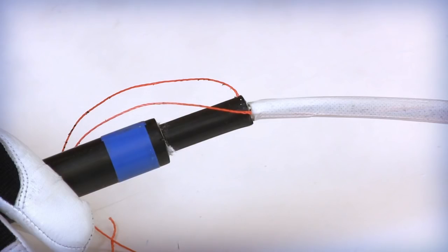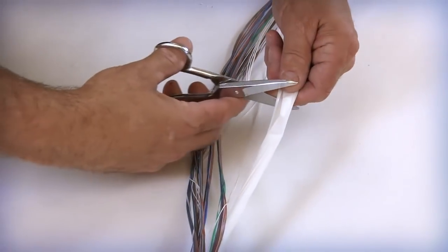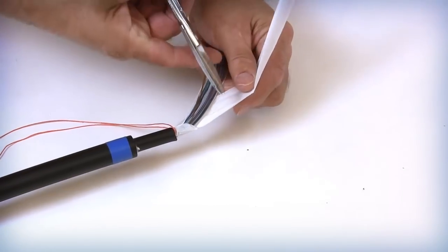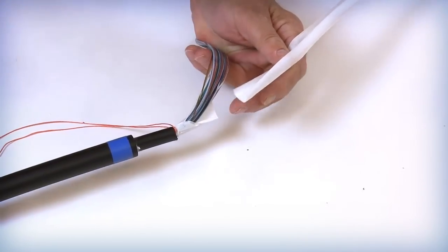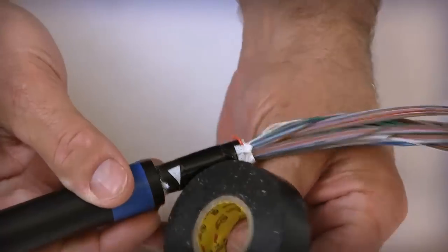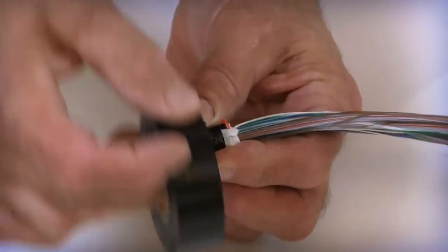Before exposing the optical bundles, make sure that the prepping surface is clean, dry, and free of debris and potential catch points. Carefully open and peel back the white water blocking wrap from around the fiber bundle groups. Cut and remove the entire wrap except for 1 to 2 inches on each side. With the remaining wrap, fold it over itself covering the cable's jacket edge. With the use of electrical tape, secure the wrap to the end of the outer jacket.